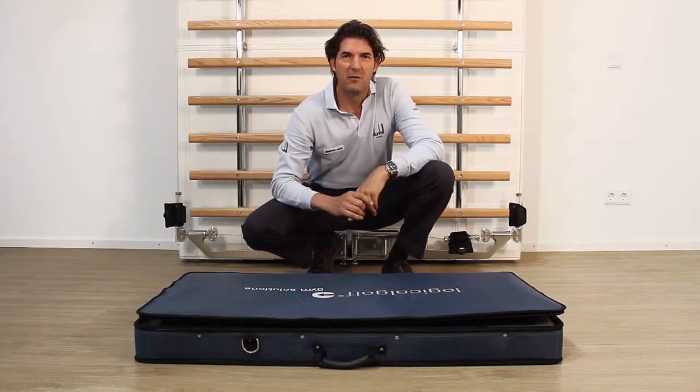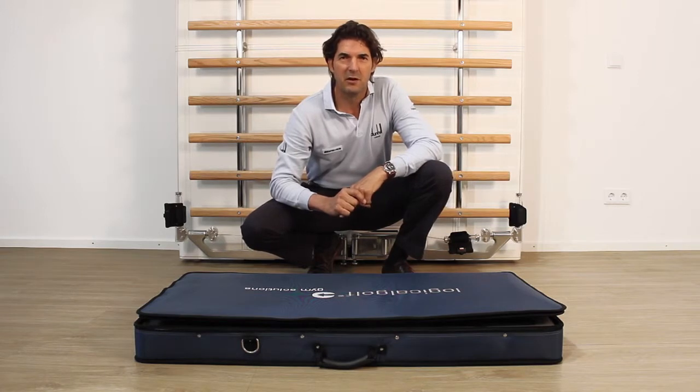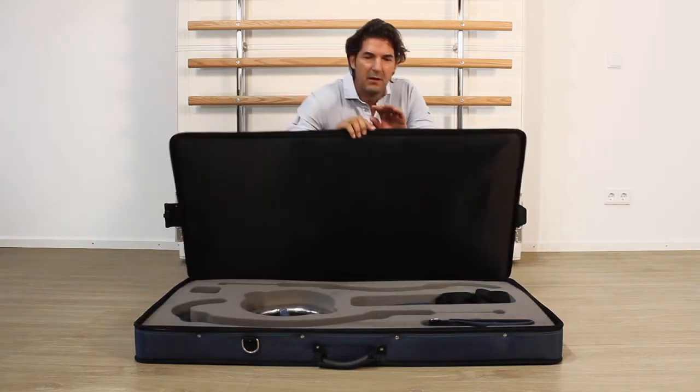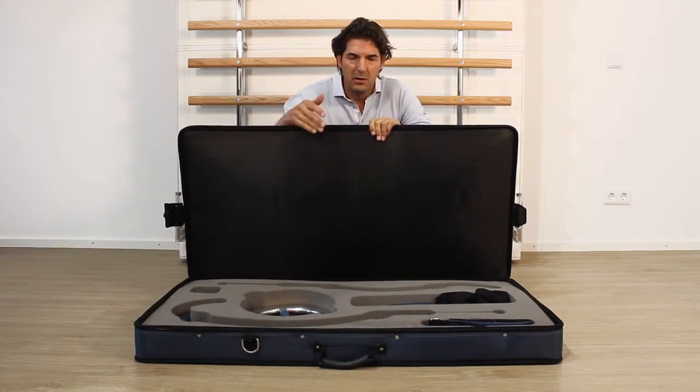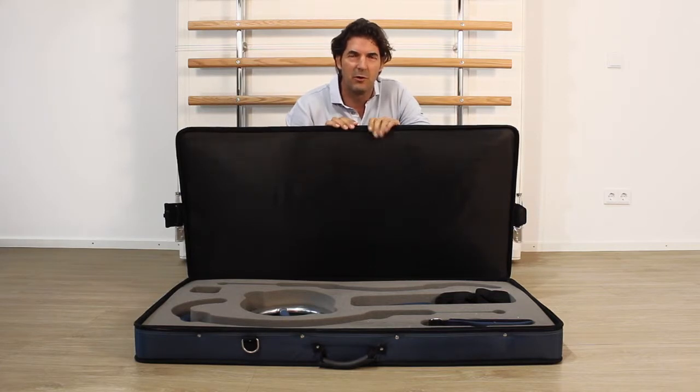This is the portable version of the Logical Golf Gym Solutions, which bridges the gap between golf and fitness. The foam lining, the hardcover case and a travel cover protect the accessories while you're on the road.